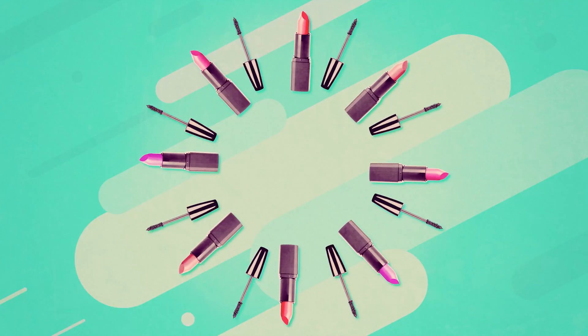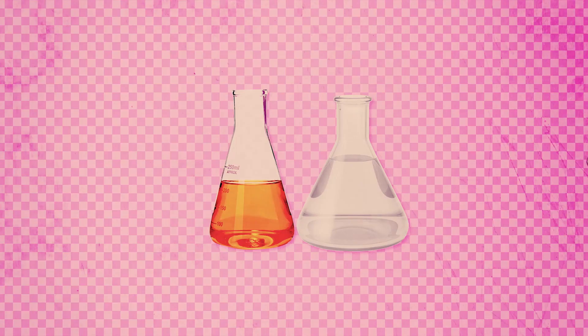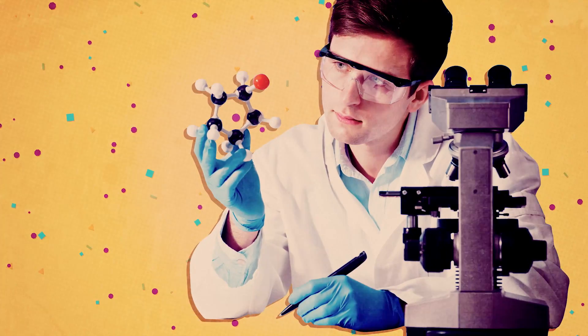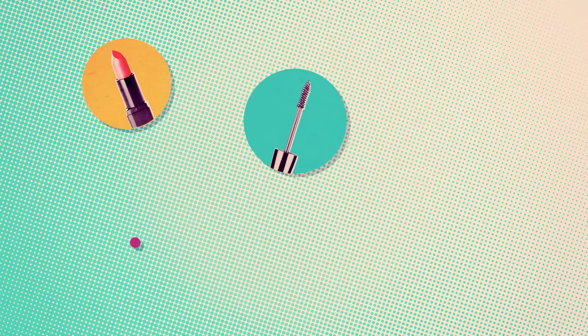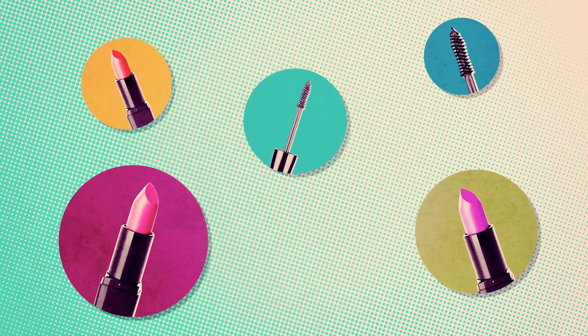Ever wondered how makeup is produced? The secret is mixing oil and water. Emulsions are substances created by chemical engineers who discovered a way to mix oil and water. They're used in cosmetics to make lipsticks and mascara. Who knew?